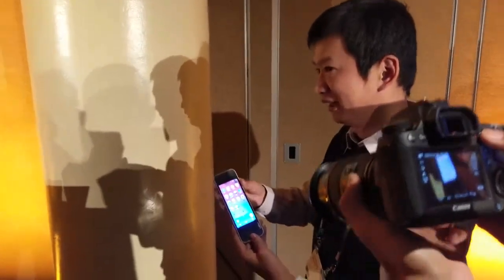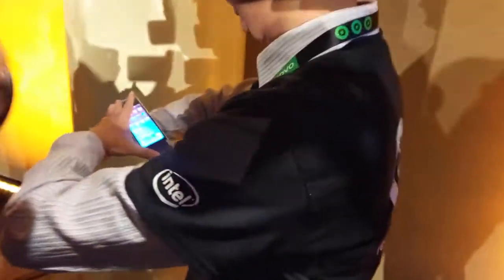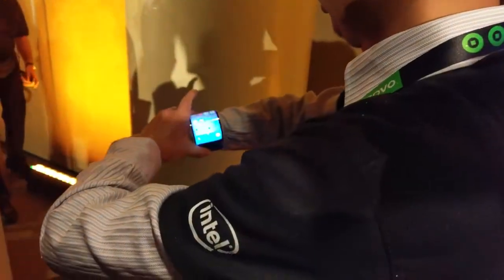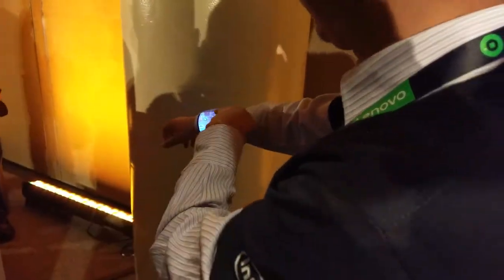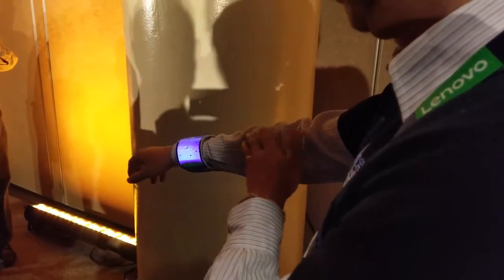Because it's bendable, I will bend it on my wrist. When you go out, you can wear it on your wrist. For the normal display, the glass will crack. But this is our flexible display.